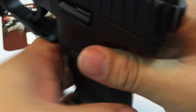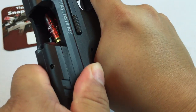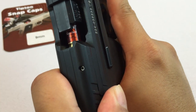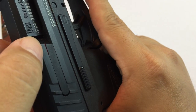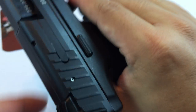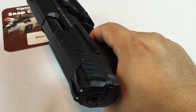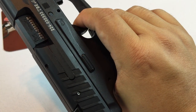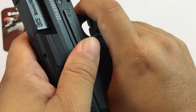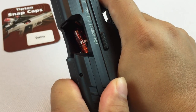A press check could be nice. This is the HK VP9 in 9mm. You can see the snap cap there — goes into battery. I've got the little loaded chamber indicator showing the little red. And you could fire. I could feel that the firing pin hit the round.